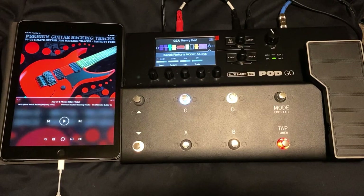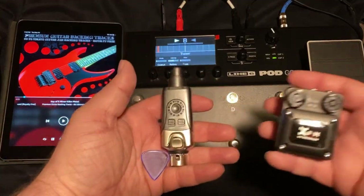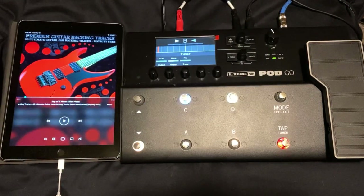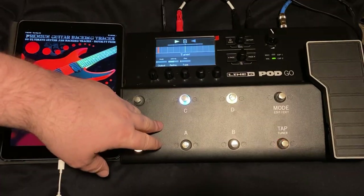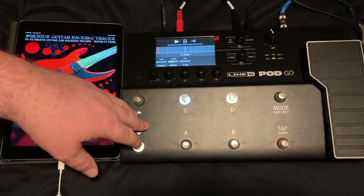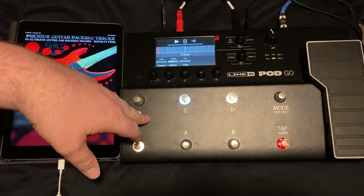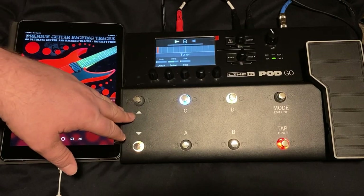That's how you can use the Line 6 Pod Go as your in-ear monitor system. You can hook this up to a wired in-ear monitor system, or something like the XVIV U4 to get wireless in-ears, or just use regular wired headphones with a headphone extension cable and in-ears. The Pod Go is very versatile — not nearly as versatile as the Helix — but you can achieve this if you want a compact way to not only get great tones, but also monitor a backing track or live musicians from a monitor mix.